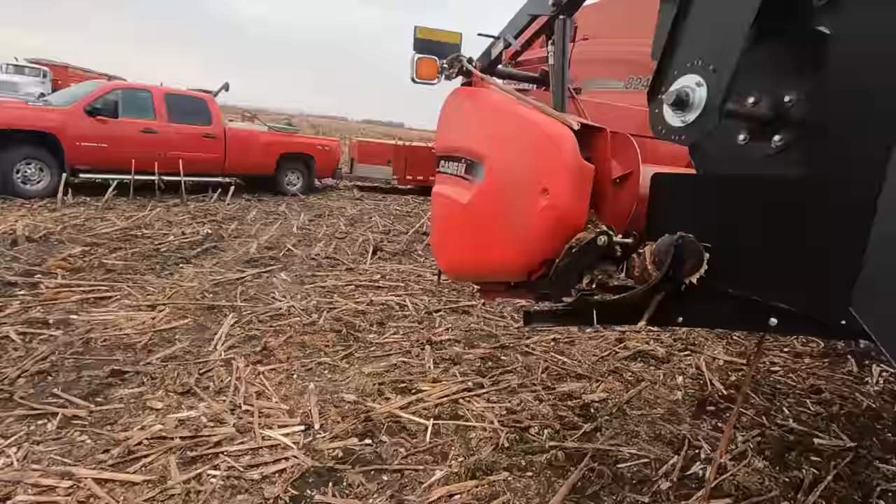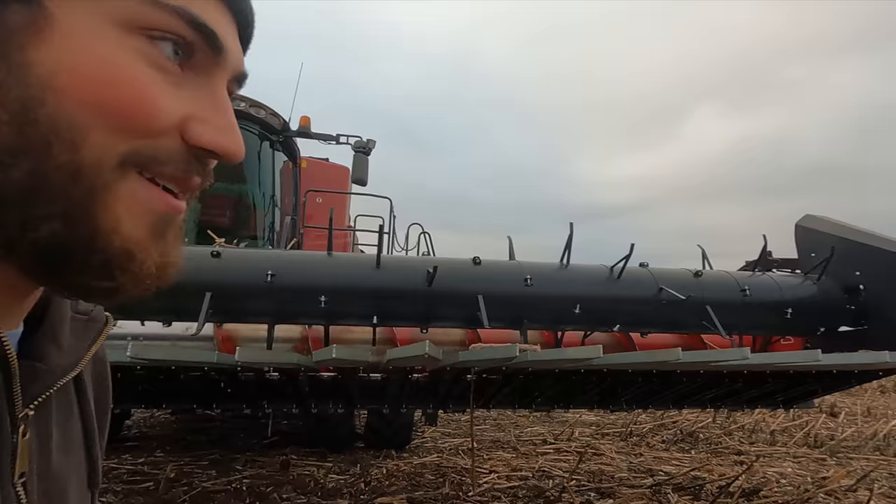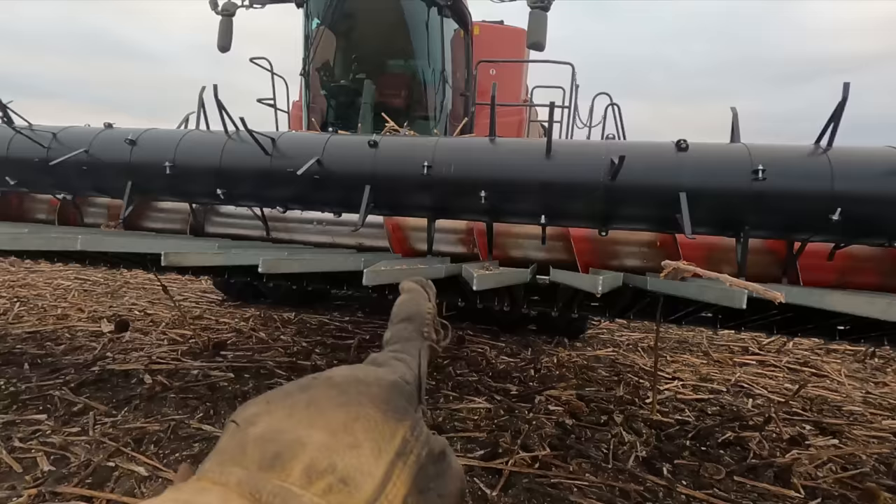This is a 35-foot KSIH teraflex header, but it's converted to a sunflower header. With sunflowers, you see all kinds of setups — sometimes people make their own completely new sunflower header, and sometimes people make these homemade type things. That one on our 2388 is like an old wheat header converted to a sunflower header. Same thing with this one, except this one's got a new kit on it — the seed eater kit.